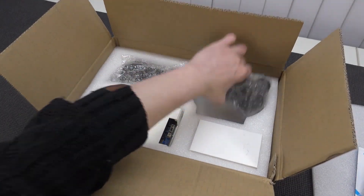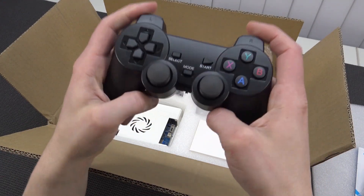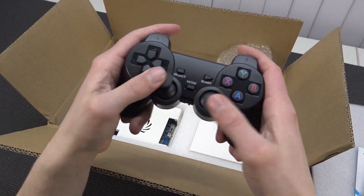This is by the way the console edition. Love the color. This comes with two wireless controllers — sometimes we're going to get the wired ones, PlayStation 2 knockoffs. I'm going to say the D-pad...